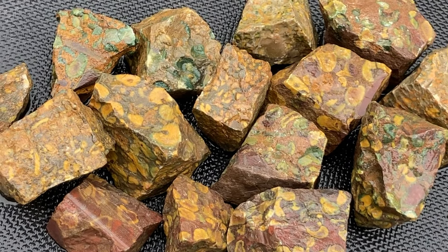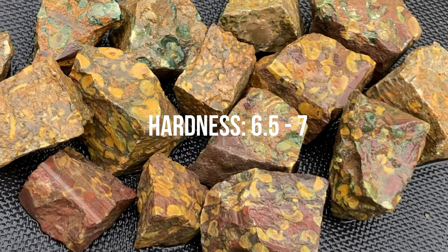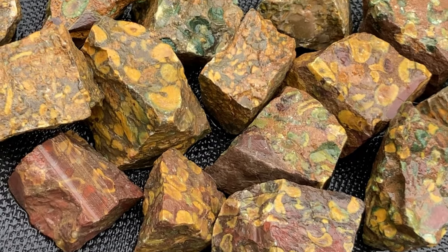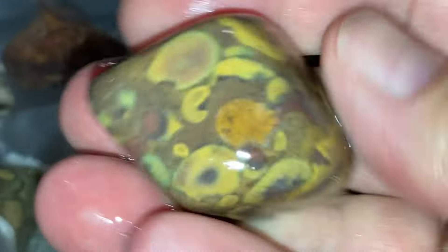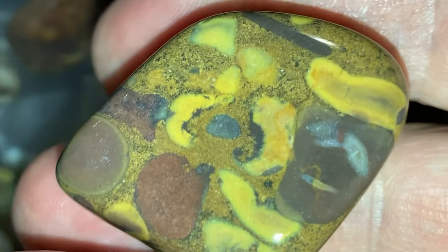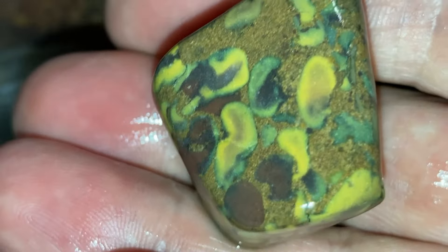I should have checked it out a little better, because I don't know what they rate on the Mohs scale — I don't know if they're soft or hard. But most jasper is hard, so we will see how it goes. It's been so hot and humid. I'm doing this at night. I wanted to show you what some of the fruit jasper looks like after step one, because they're going to go on to step two.